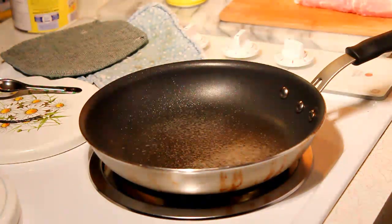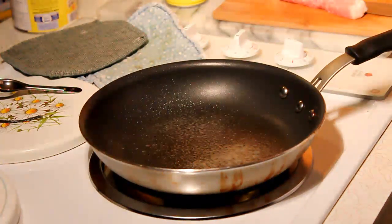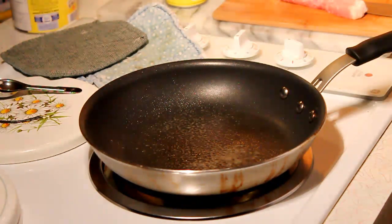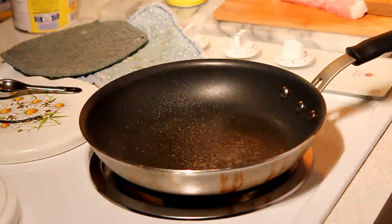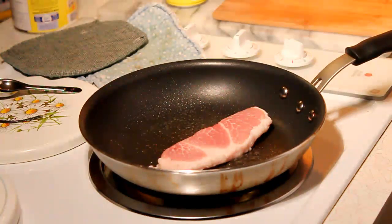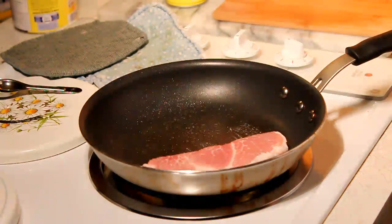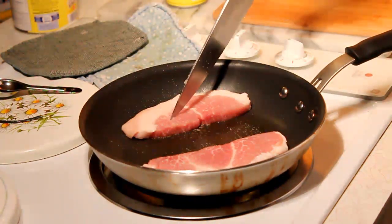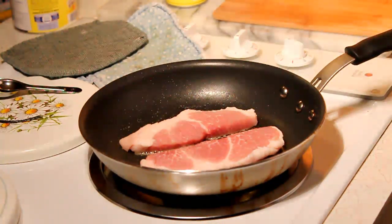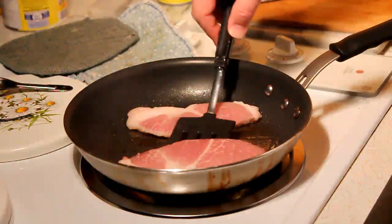Alright, coat your chops with salt if you want. Let your pan get hot. Angie wants a bit of garlic on hers, so we'll put that on near the end of the process so it doesn't burn black and crisp. Two minutes medium-high, then time to flip.